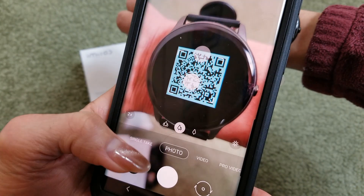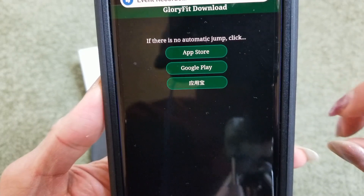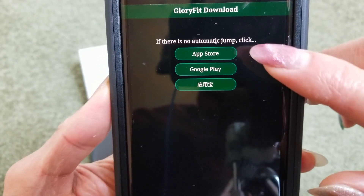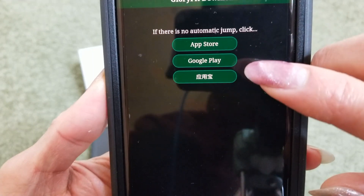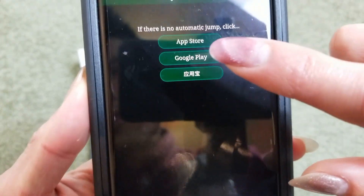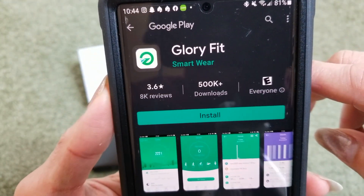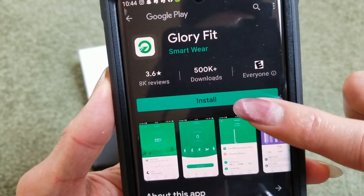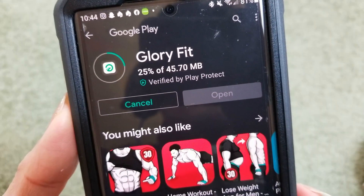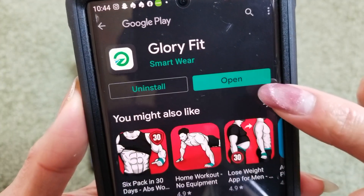Click on the web page and it will automatically take you to the app download page. If you have an iPhone, click on the App Store; if you have Android, click on Google Play. The app is called Glory Fit — click Install and then Open.